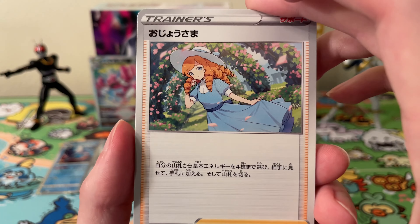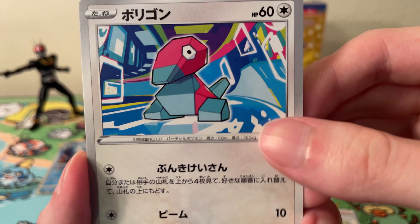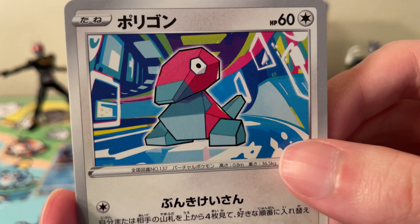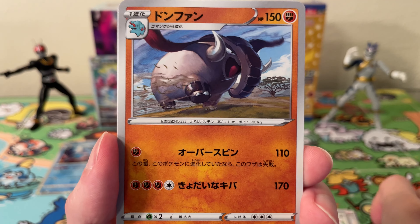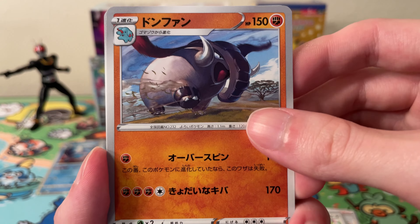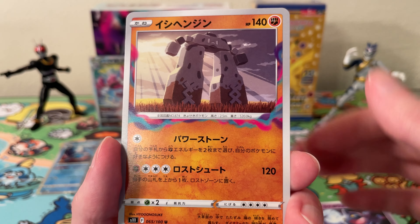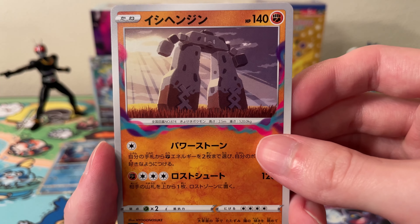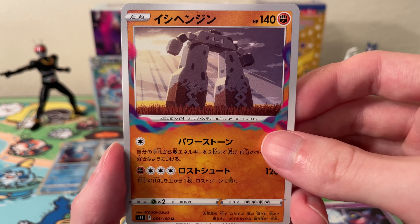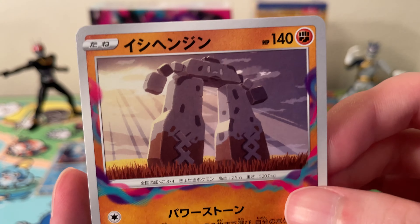Okay, moving on — we have a Lady Trainer card, a Porygon — it's a pretty cool Porygon card. We have a Donphan, a Shuppet, and a Stonjourner I think. It's a Haiyo — I don't know, but this artist is one I like a lot.